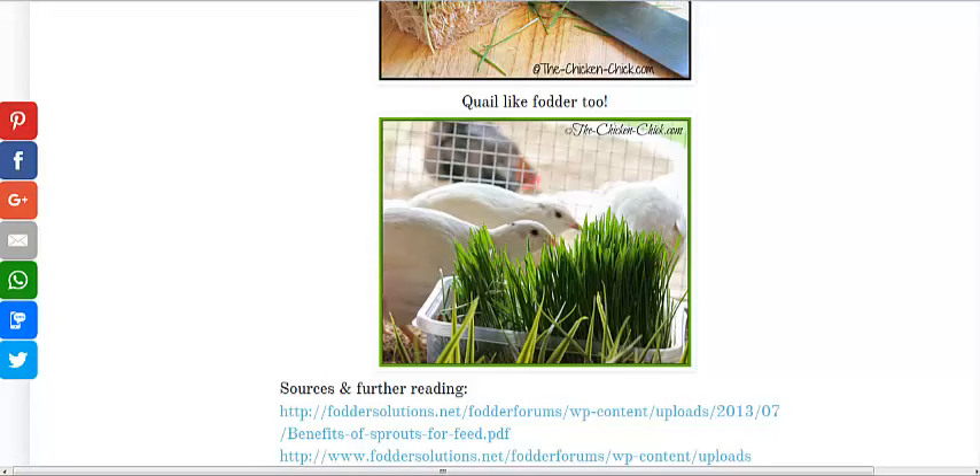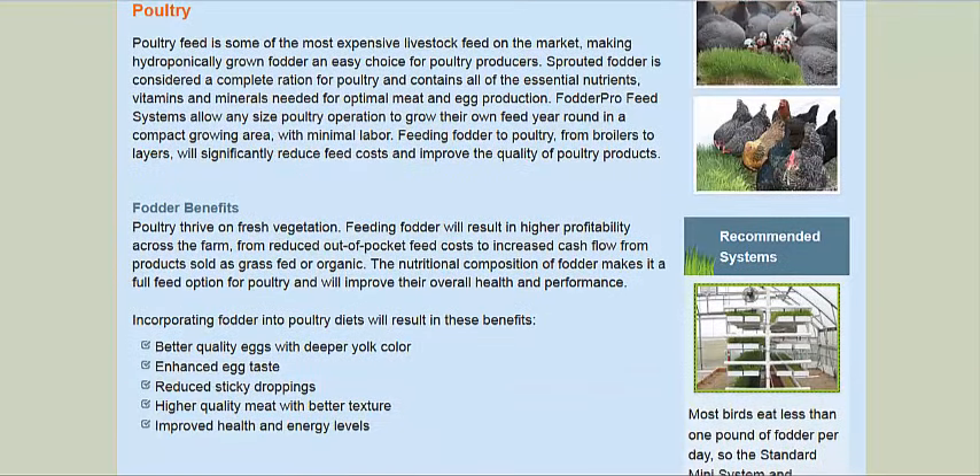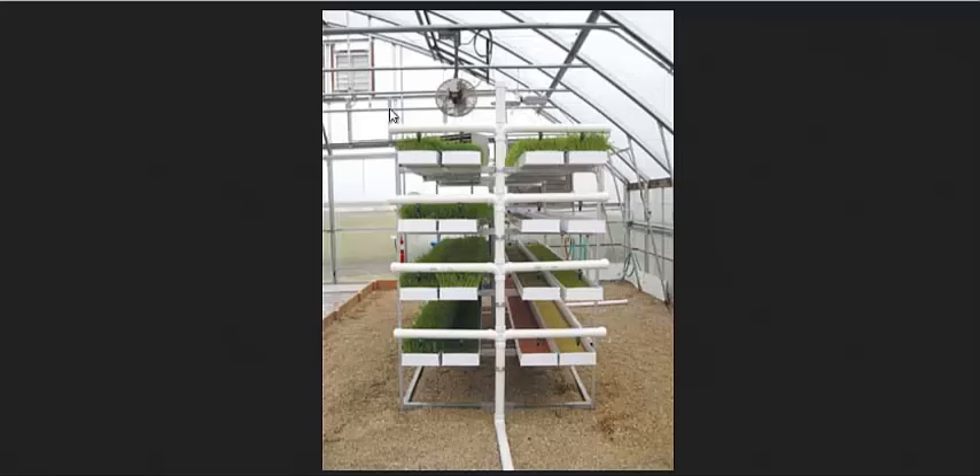I'm going to link also to foddersystems.com and their article specifically on poultry. This is a hydroponic fodder system. They grow the seeds for about two to three weeks instead of one week, and you get a lot more grass per seed — about five times the weight of grass as seed. The Chicken Chick mentioned she didn't want to do that because she's afraid of digestive issues for the chickens, but there are competing schools of thought.